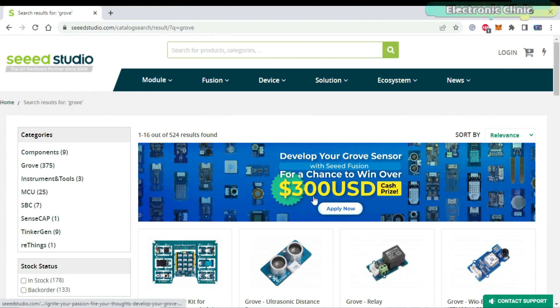Seeed Studio has started a campaign where electronic hobbyists and professional designers are invited to design their dream Grove sensor with Seeed Fusion, for a chance to win over $300 USD.